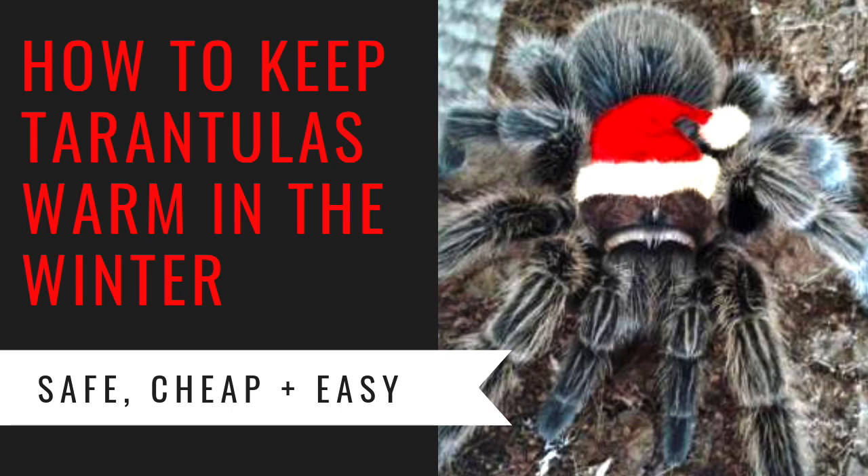What's up guys? It's Patricia from TarantulaHeaven.com, and this week's Tarantula Tuesday is going to focus on a topic that's going to come up more often as we get into colder months. If you're a tarantula owner, you struggle with how you're going to keep your tarantulas warm this winter without spending tons of money or making a dangerous mistake. This is a question I get asked a lot, and I myself made many mistakes, so I wanted to share what I've learned and what has worked for me in this video.